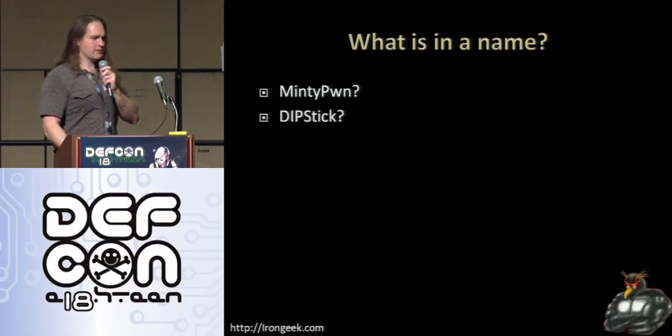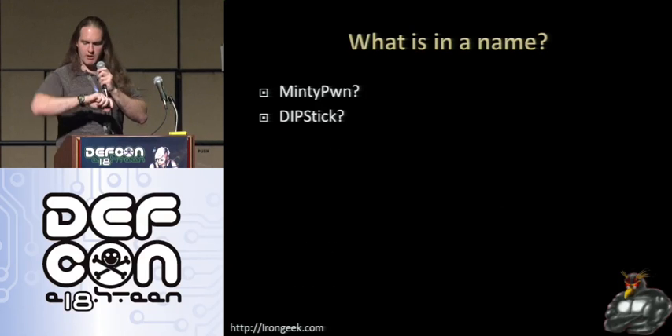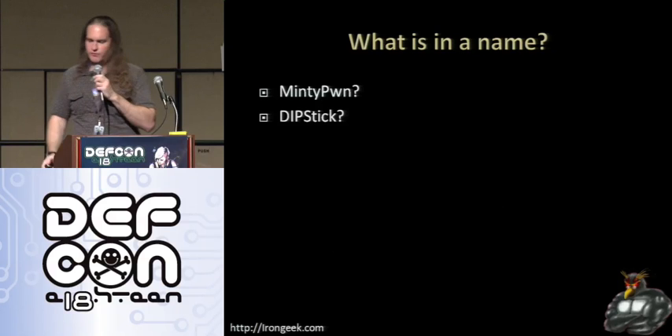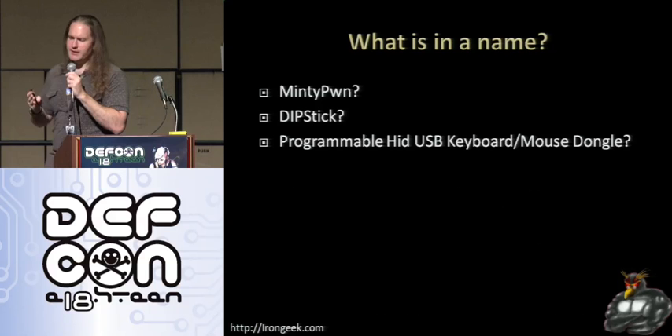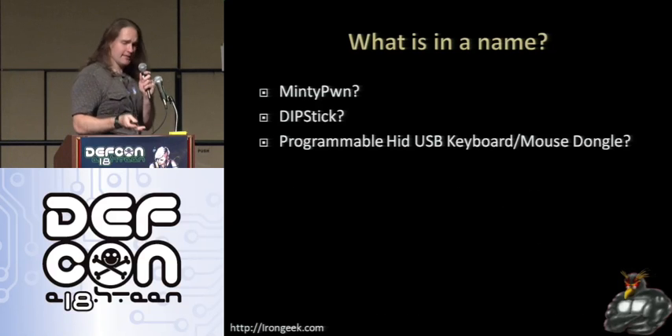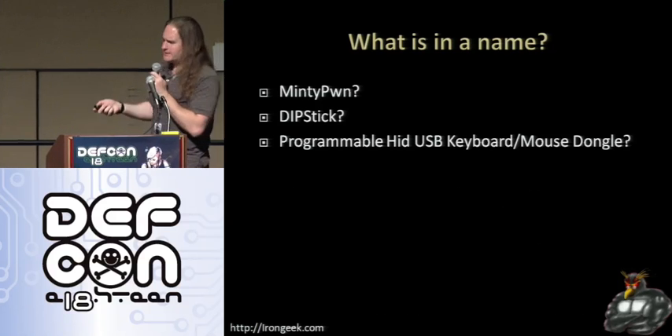I'm using DIP switches to set what program I want to run off the system, so maybe I'll just call it the Dipstick. That name was what I used for a while, but then I really wanted something more descriptive. So I thought: 'Programmable Head USB Keyboard Mouse Dongle' — because that's exactly what this thing is. But that's a little bit long to say, that's a mouthful.